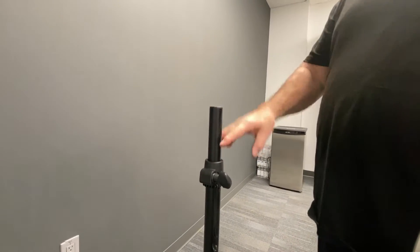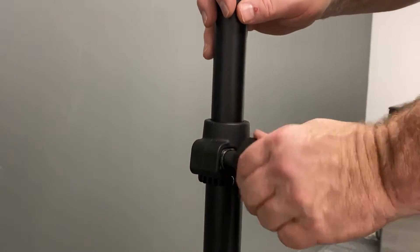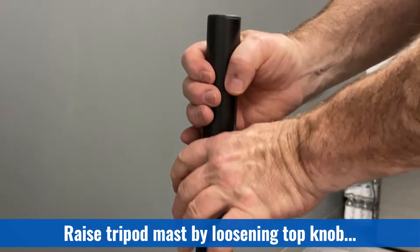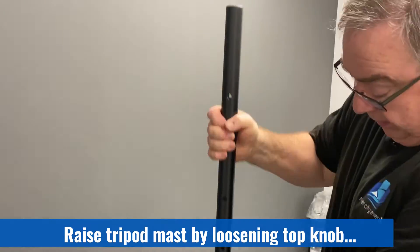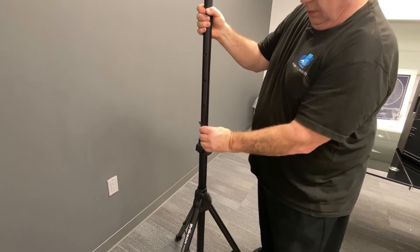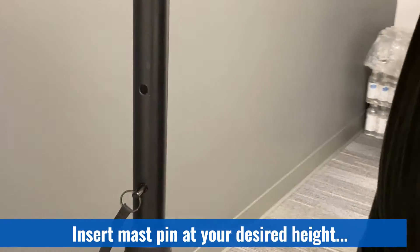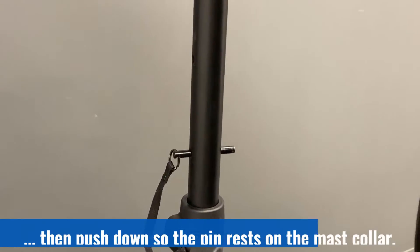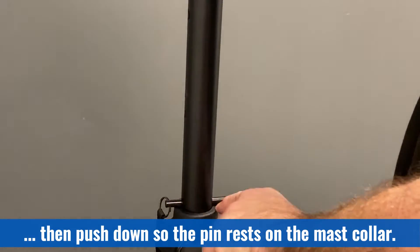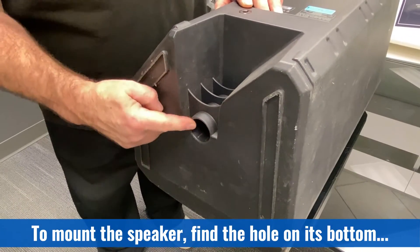We just want them having a nice broad stance so that this is a nice stable platform for the speaker. The second part is we need to raise the mast to the height we want the speaker at. To do that we loosen off the next knob and we pull up the mast. Every speaker stand comes with a pin. The pin goes in the hole and out the other side. Then you just want to push down so the pin rests on this collar. The tripod goes into this hole on the bottom of the speaker.